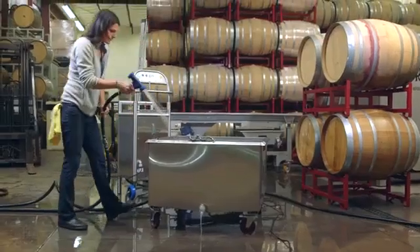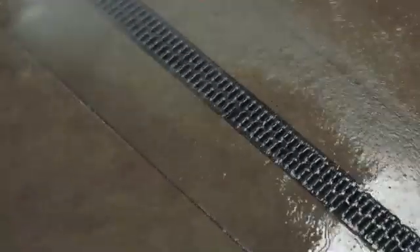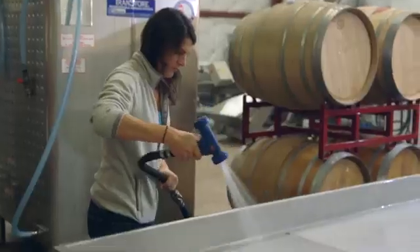You're ready to disinfect with the power of ozone. Wash down any surface, including walls, floors, drains, bottling lines, and other production equipment.